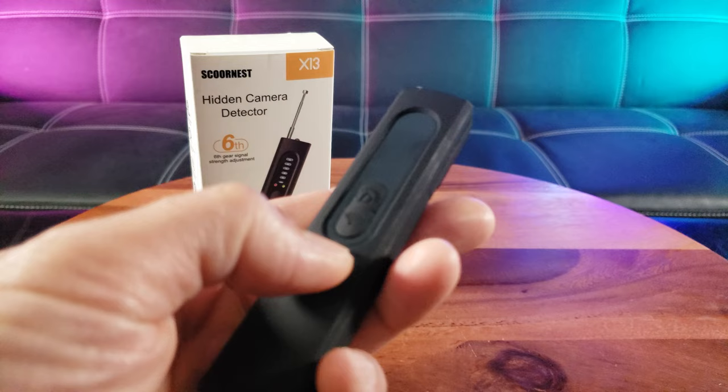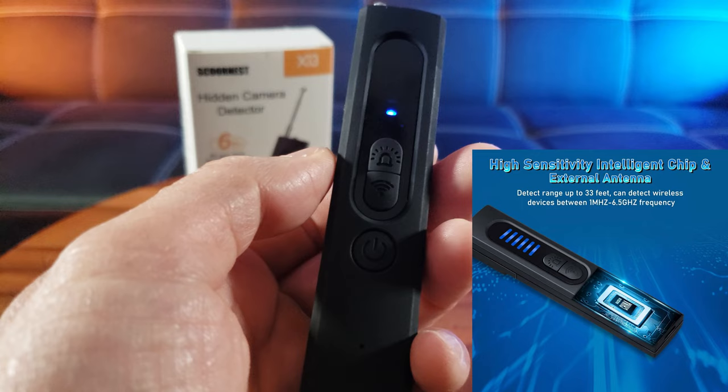Let me power it on by holding down the power button until it comes on. There, you can see it's already beeping. When you short press the power button, it alternates between a beeping sound and a vibration.